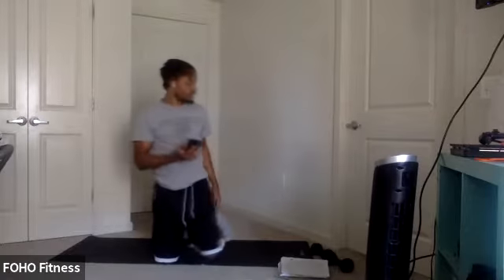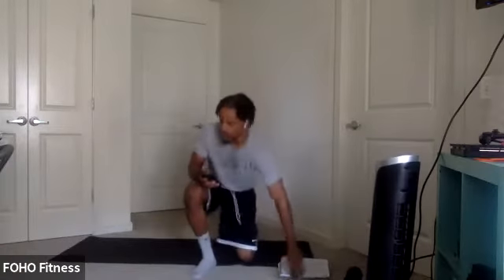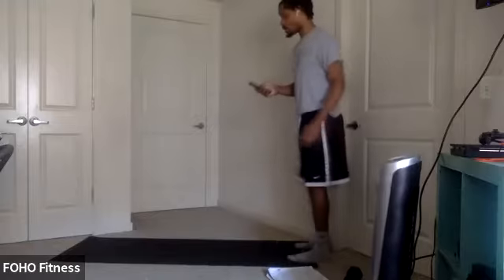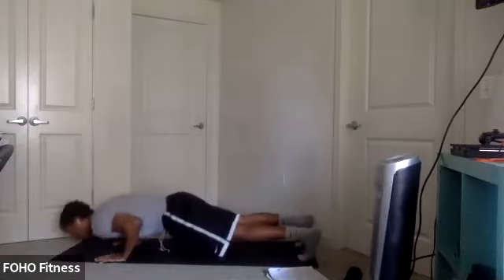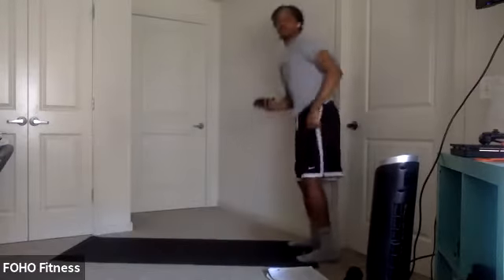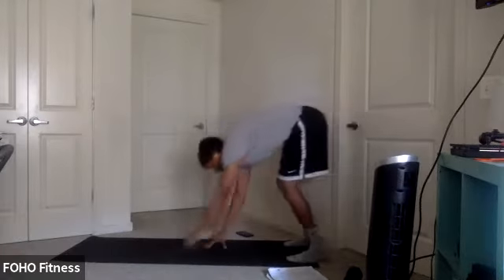We got about 10 seconds. Switch it up for the next 30 seconds. We're going to bring it up and end off with some walkouts. Walk it out to that plank. You can add a push-up in at the end and bring it back up. Ready? Three, two, one. Let's go.